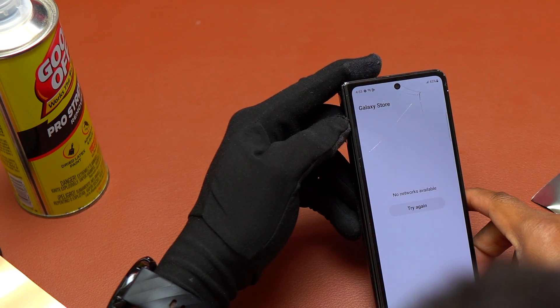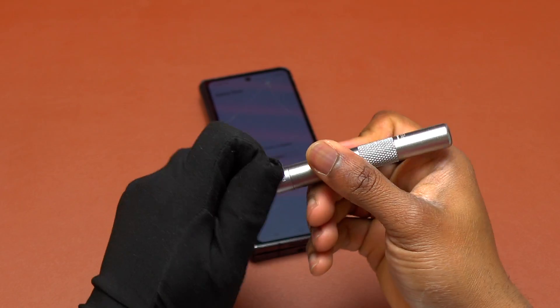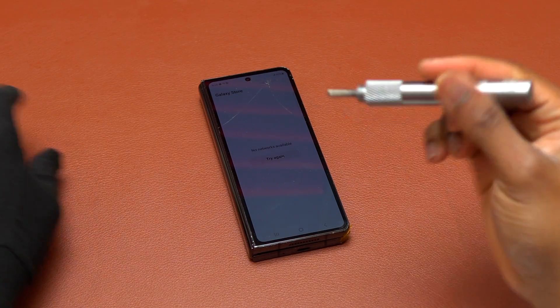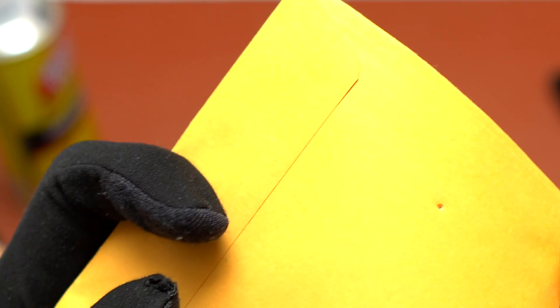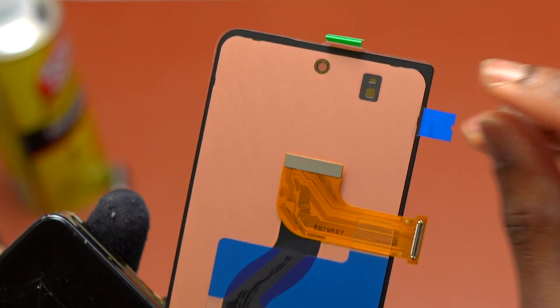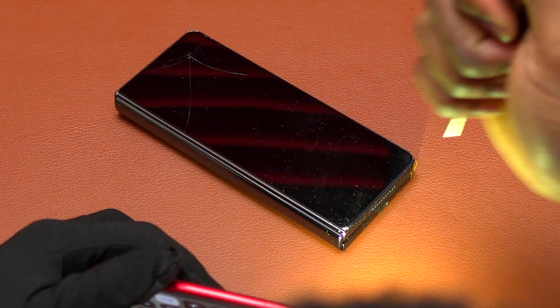The last thing I can tell you about the Galaxy Z Fold 4 outer screen: if the screen is broken but the OLED panels are still good, unfortunately you will have to break the screen and completely render it useless in order to replace it with a new screen. At this point, the next thing I did was to break one corner of the screen to have an opening, then insert my guitar pick and try to remove the screen without damaging it.